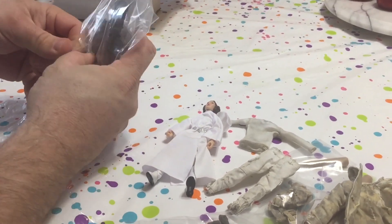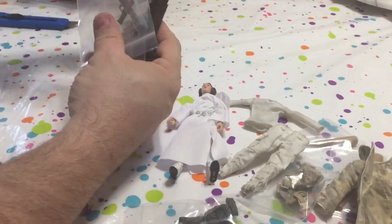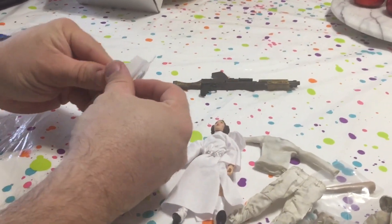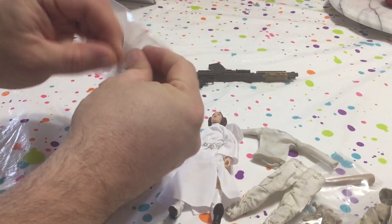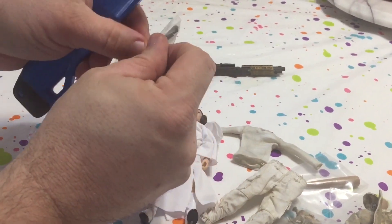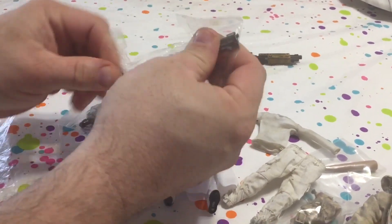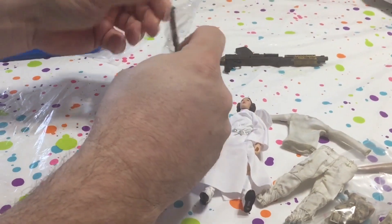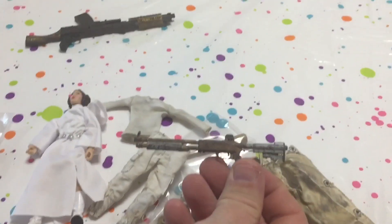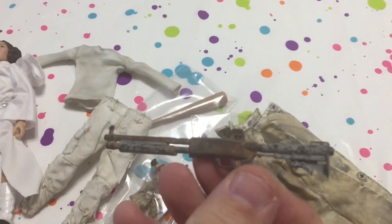And last but not least, this came as a set. Again, the 3A stuff — they just do a really awesome job weathering, making their items look battle-worn. The paintwork is awesome on these. And another belt.